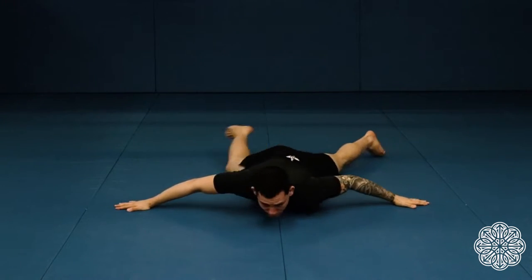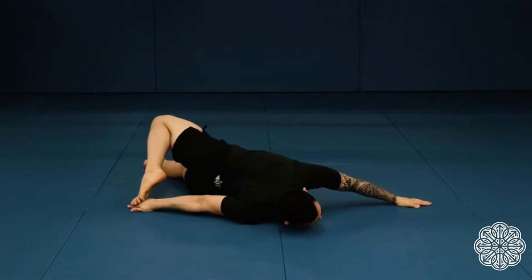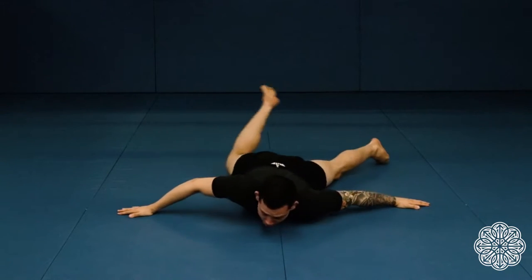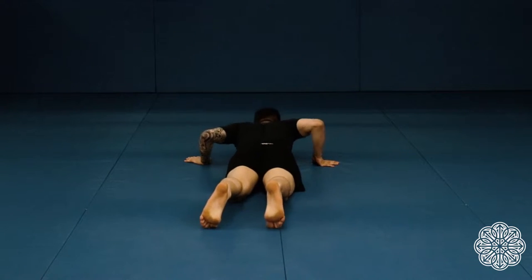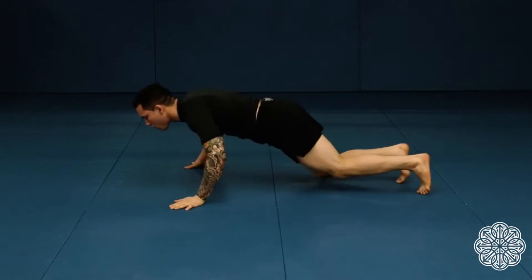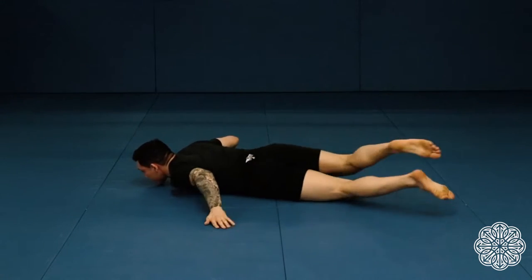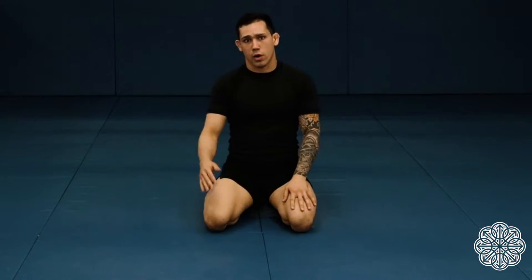In my movement, I'm trying to make sure my chest stays down as much as possible. Again, if you cannot reach your hand, just go as far as you can — you'll gain your flexibility over time. I recommend 30 reps before you move into your workout.